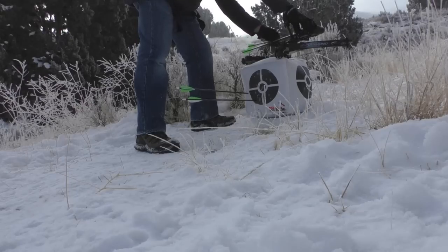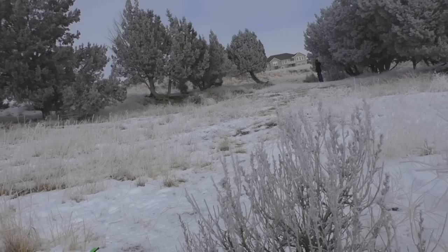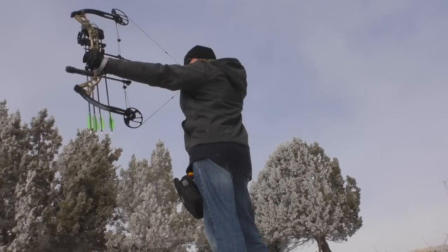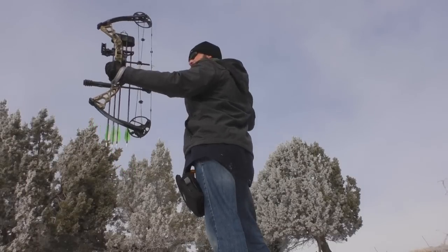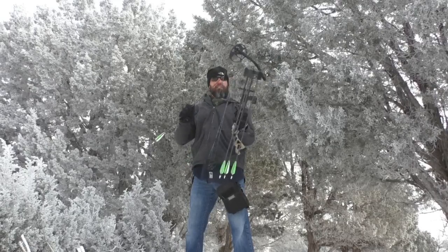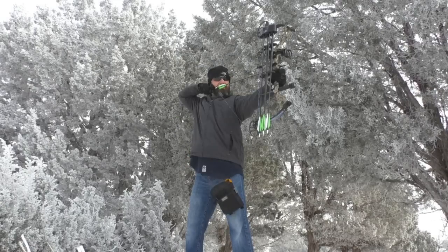I'm really excited about this archery process and I'm wondering why I didn't get into it earlier. I'm excited to see where this takes me — maybe it's just the enjoyment of target shooting, maybe I'll enter the world of hunting down the road. Who knows? Either way, all I know right now is I'm having a lot of fun.